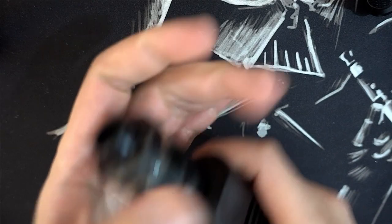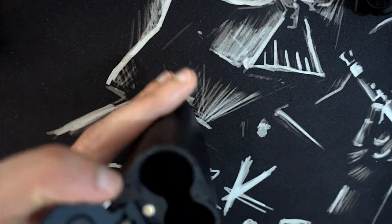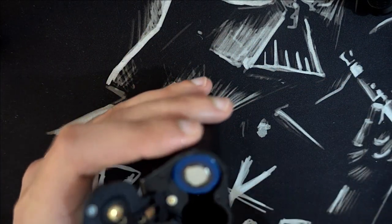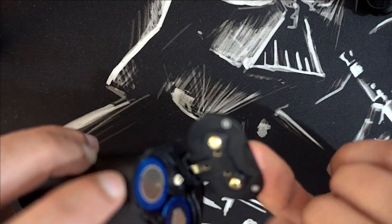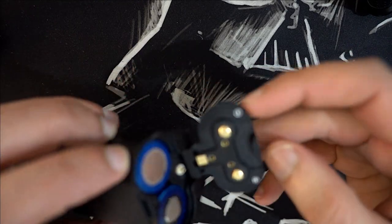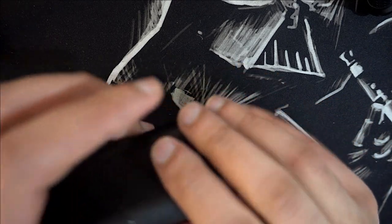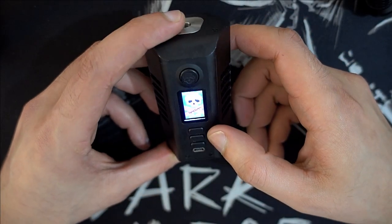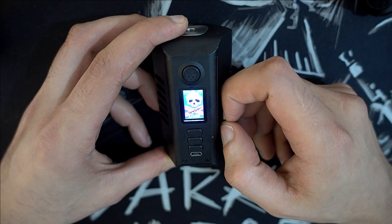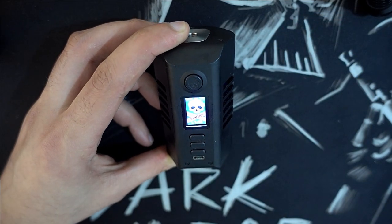J'enlève l'atomiseur et on va mettre des batteries à l'intérieur. Comme c'est mentionné, le plus et le moins sont là. La portière j'aime bien — elle est bien fixée, il y a deux glissières et une encoche, faut appuyer pour les ressorts. Cinq clics pour l'allumer. On a le thème de Vipenbogen — j'aurais aimé un autre thème mais c'est facile, il suffit de le mettre sur l'Escribe et mettre son propre thème.